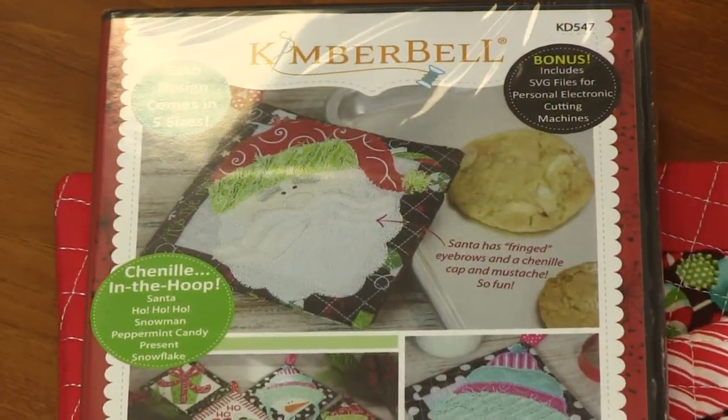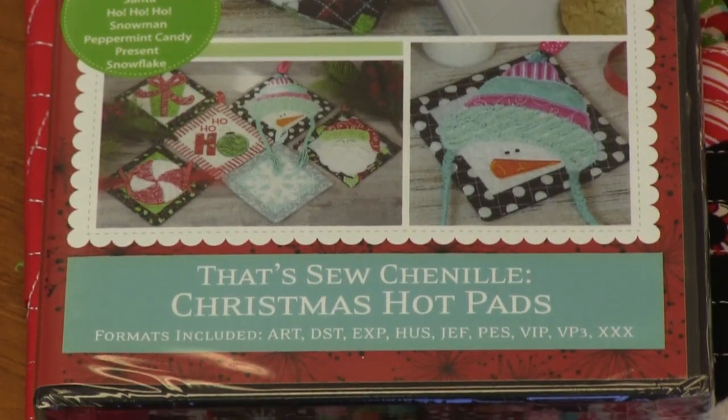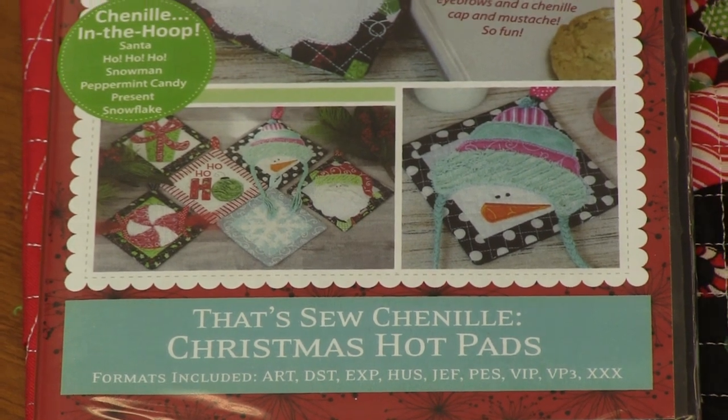All the designs come in five sizes from extra small to extra large. I believe these are the large size, so you've got a really nice array of sizes. Who would not love this in their Christmas kitchen? They're just so, so cute.